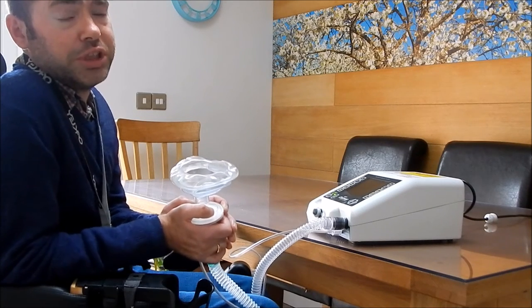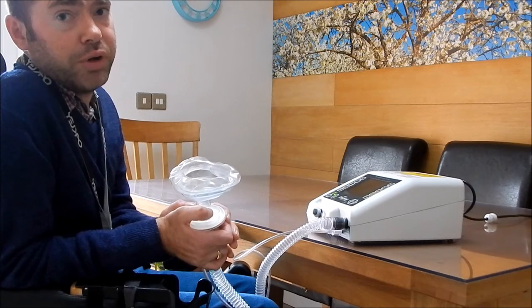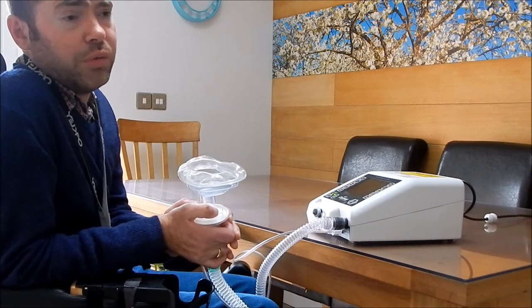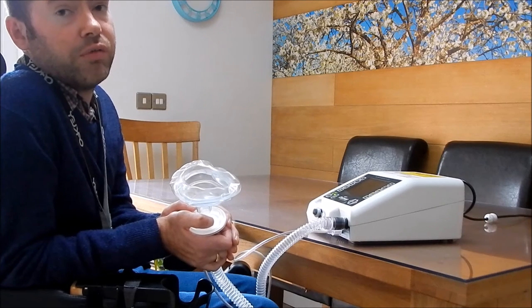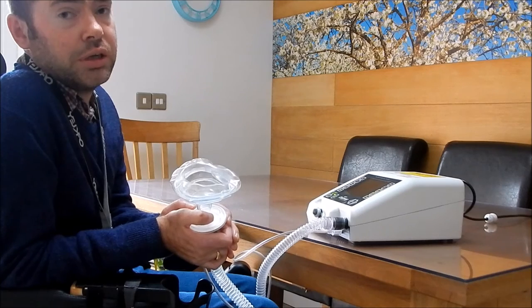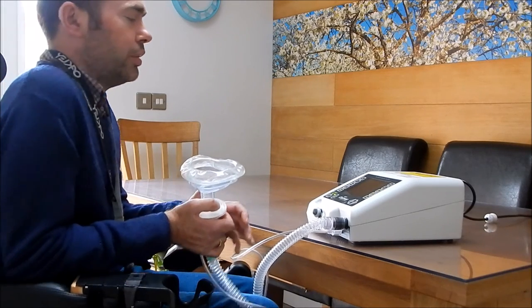All the machine does is five cycles of breathing in, breathing out - so you just follow what the machine does. Try and avoid pulling the mask off when it's putting air into you, and they don't cause any damage. All you do is turn it on.